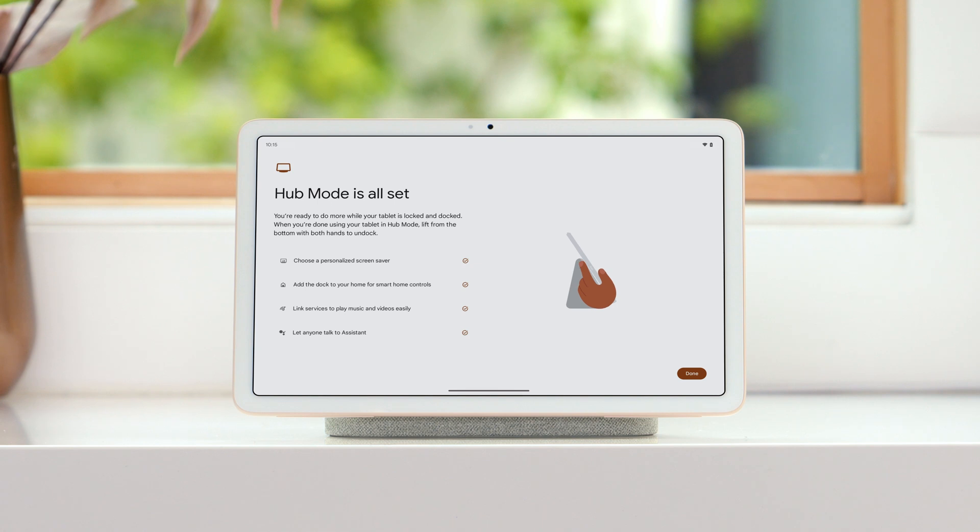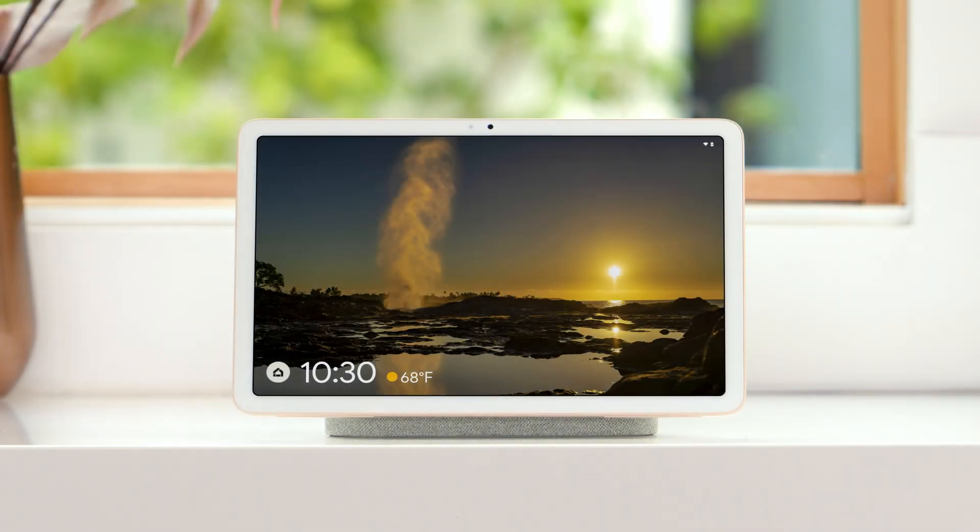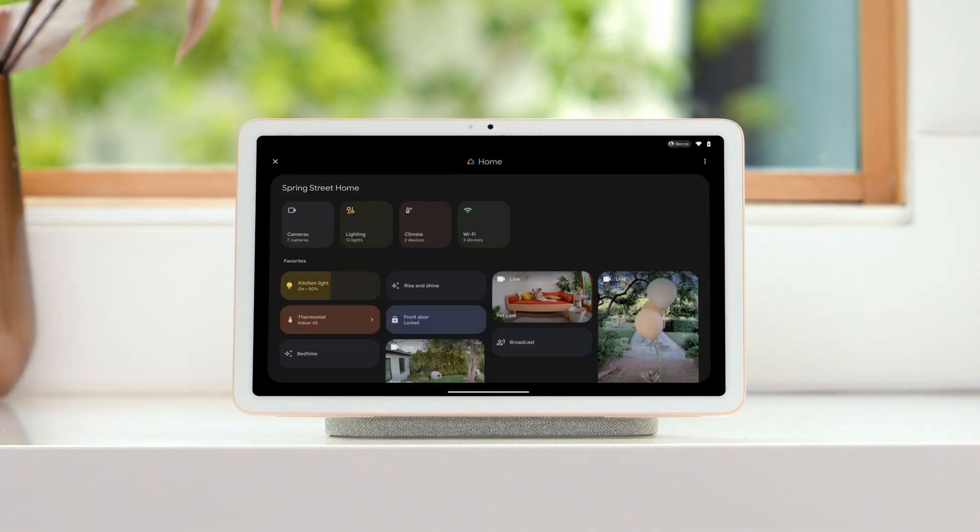Now that hub mode is set up, everyone in your home can use the home panel to control the devices in your home when your tablet is locked and docked. Tap the Google Home icon to quickly access all devices in your home, like your cameras, lights, speakers, and other devices, automations, or actions you've set up.